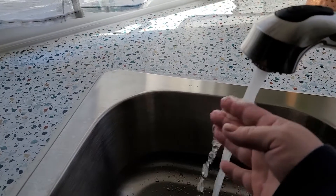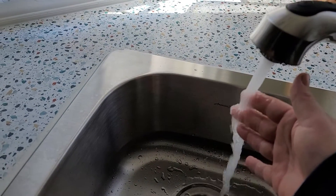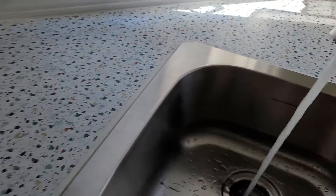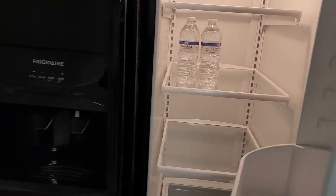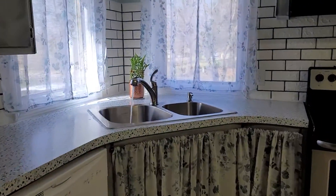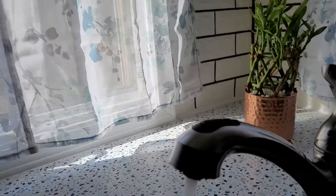Hot water — I think it's on hot, maybe not. Taking a minute. Here's the fridge — oh, sparkling clean! Water in the door, water and ice, that's great. Okay, still figuring out how it works. Let's see if that works.